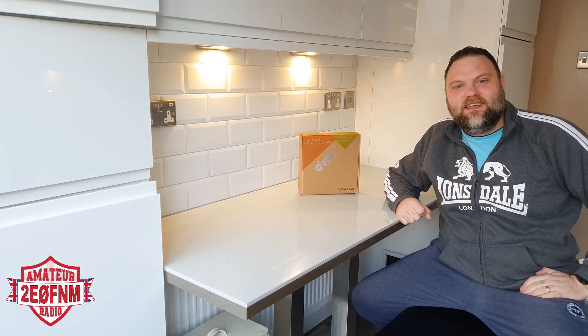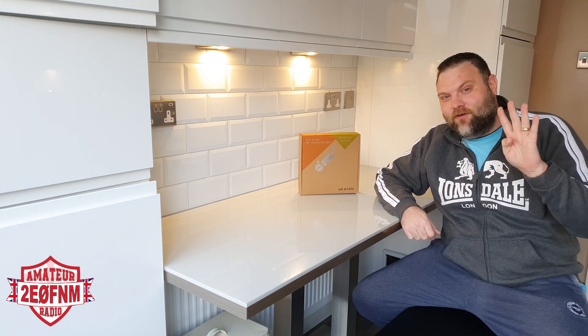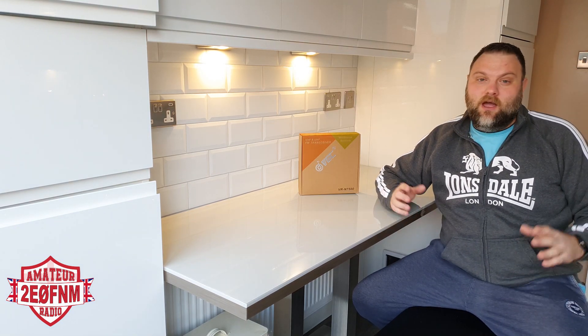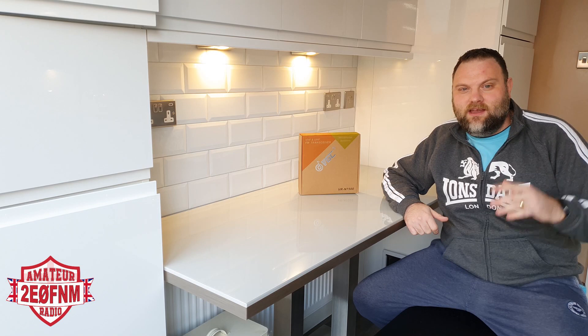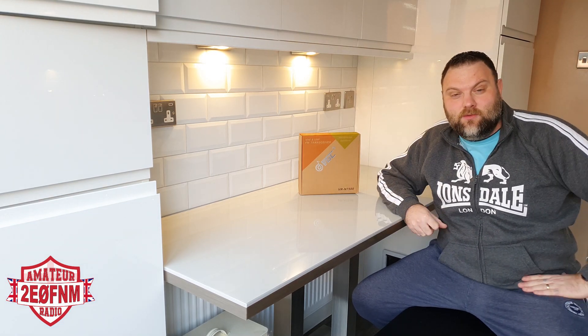Hi YouTube, M6CB back again with another video. Sorry it's been a while — it's probably been about four weeks since my last video. We've been having the kitchen done, so there's been loads of building work, absolutely all sorts of stuff going on, so it's been a bit hard to film anything.